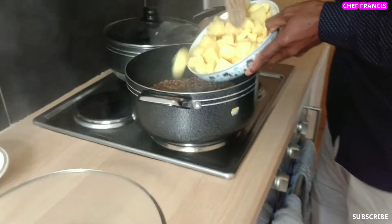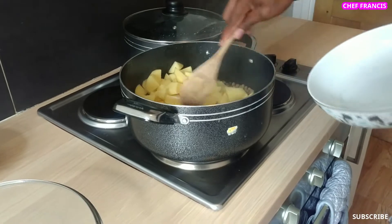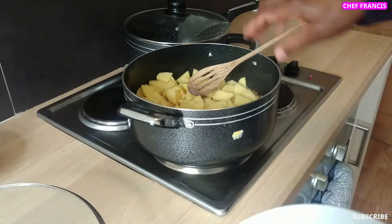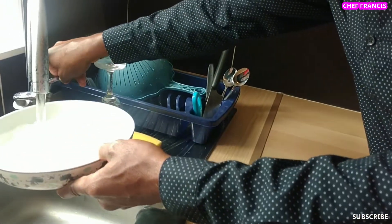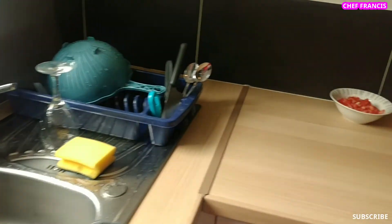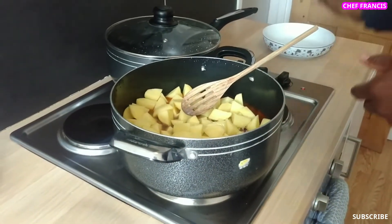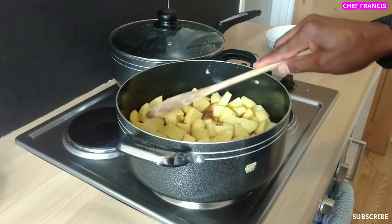We need to add the potatoes now. We can top up with a little water — about one cup of water — and allow to steam for 15 minutes.